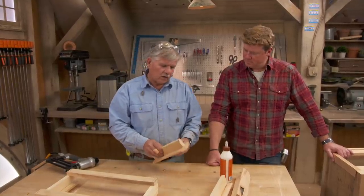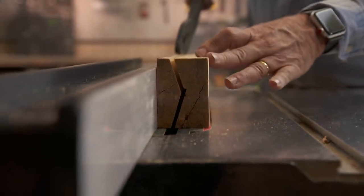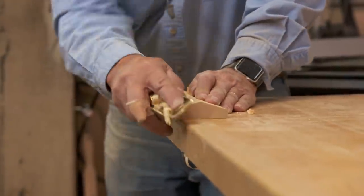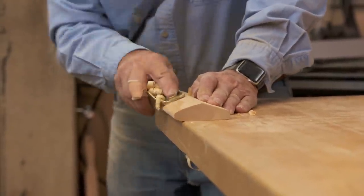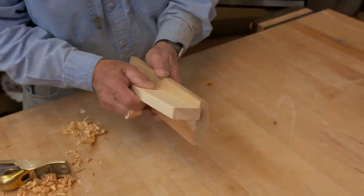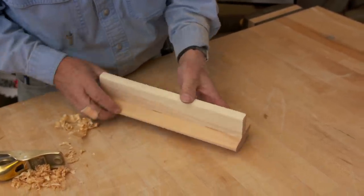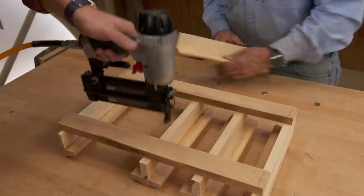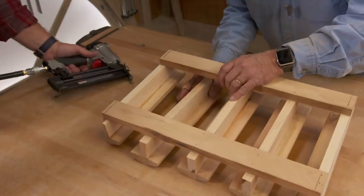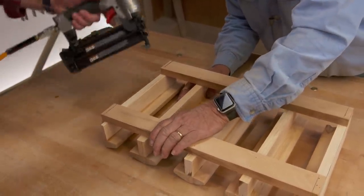To make the rack for the wine glasses, I took a piece of wood and I ran it through the table saw, beveled it at 15 degrees. Then I eased the edge with a hand plane to smooth it out and bevel it. Then I took a piece of 3¼-inch stock and glued it right to the middle of it to make an upside-down tee. We'll take this bracket here and put these together, and once we have them all the way around, we'll be able to slide the wine glasses right into that slot.